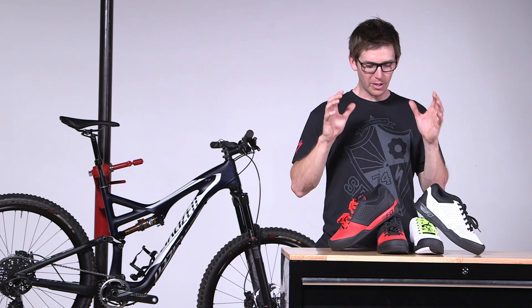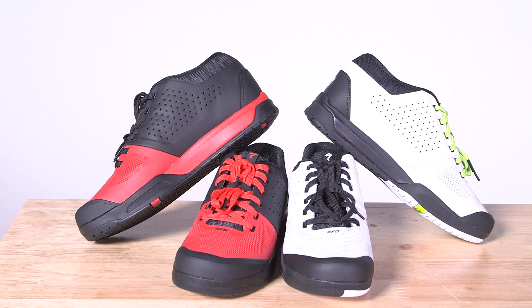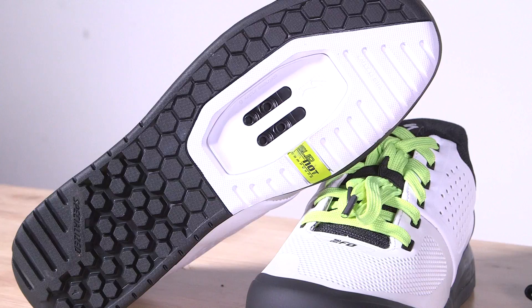Connection is so important for these riders. When you are descending, going as fast as you can, you absolutely have to trust the connection between your shoes and your pedals. Both of these shoes are built with a flat style, but the bottoms are actually a little bit different. This shoe here is completely flat, no clipping in on this shoe. Whereas this is the 2FO clip — they have the same style but are unique in how we are able to build the connection.